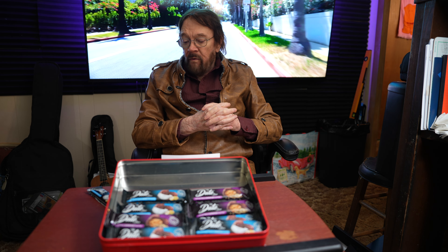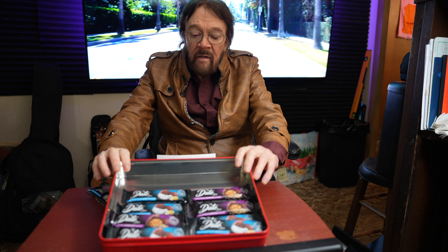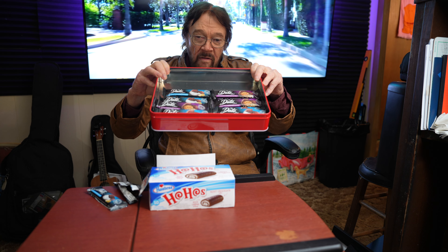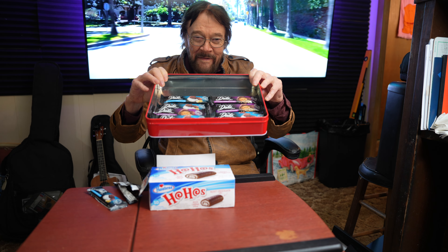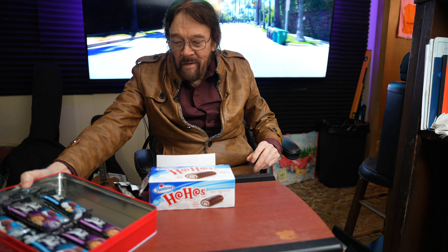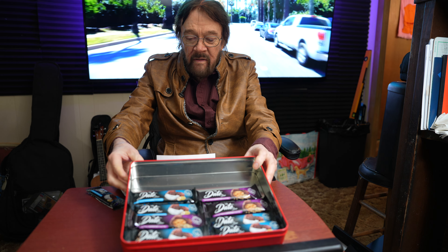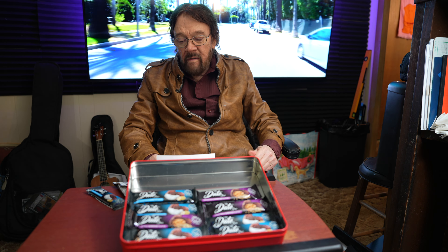Everybody's taste is different and you never know — a bar might be right for one person and their particular situation, and these type of bars might be right for a different situation. As you can see, I've got plenty of them here. Come on over and try one. I don't want to beat a dead horse on this one, so enough said about this.